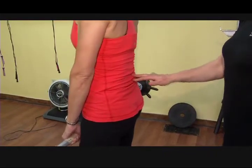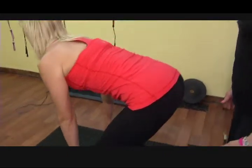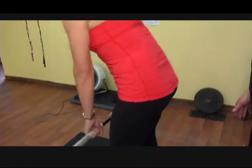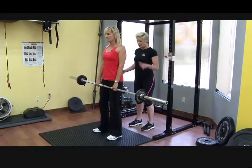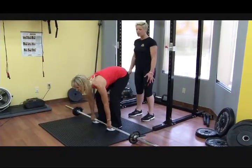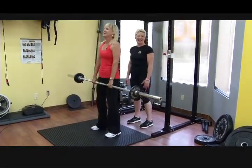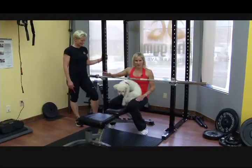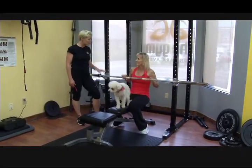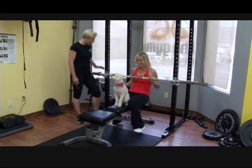You want a nice straight back and shoulders back. For someone like yourself, you want to do between 8 and 12 reps for two or three sets. We've taken some weight off and Raindrop has come to help — she'll pick up all the slack.